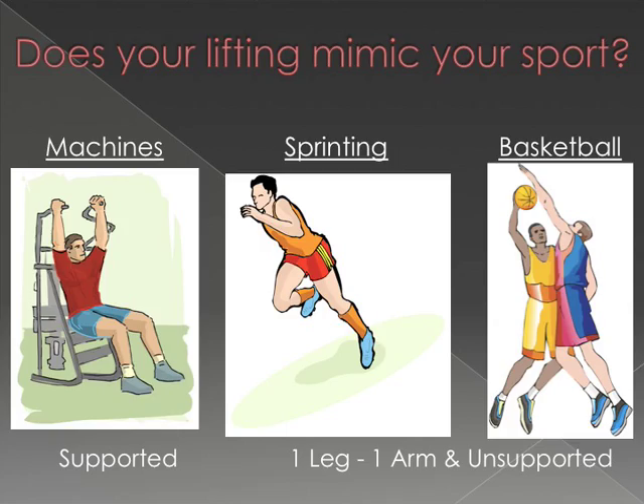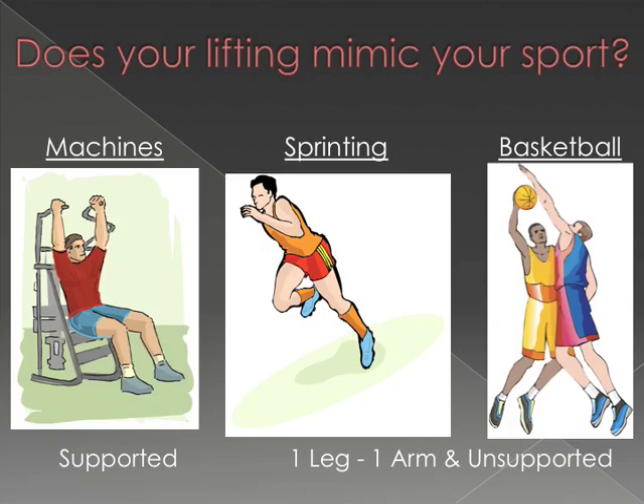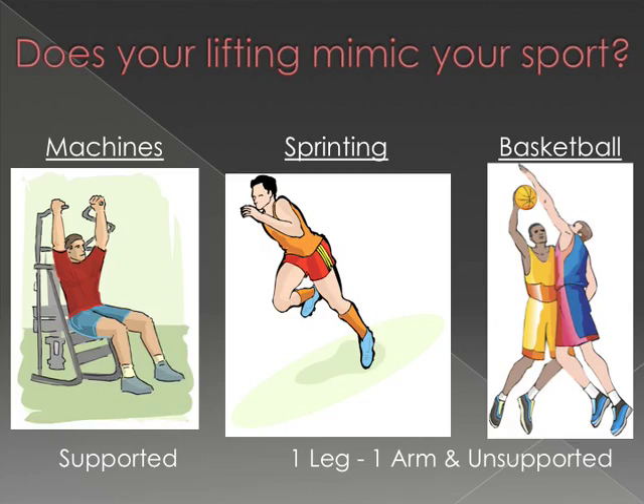So again, does your lifting mimic your sport? The answer is no. You might want to think about that. I want to try to introduce some ideas today to get you on a better path for what you're trying to create, which is generally better athletes.